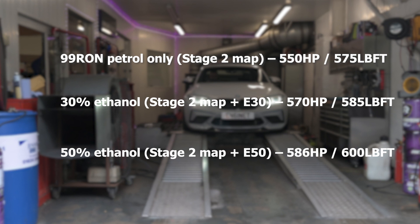We found that above 50% the air-fuel mix just started to lean out at the top of the rev range and made no real additional power.